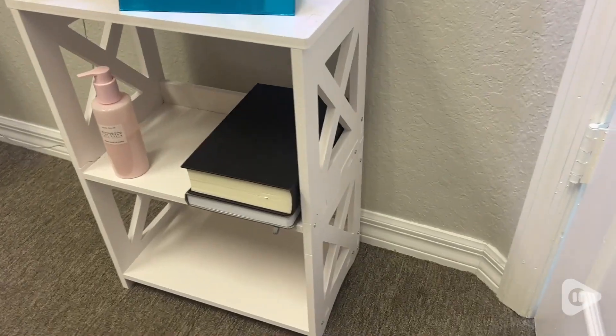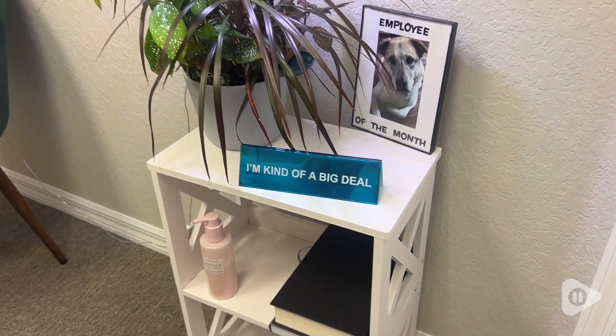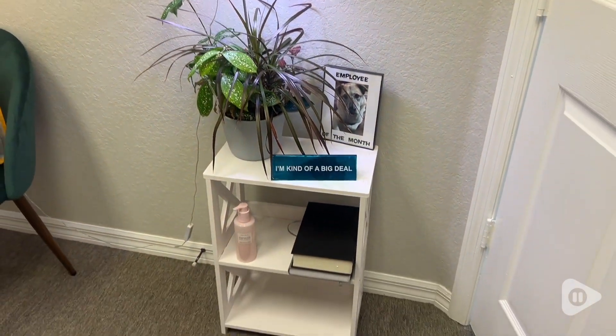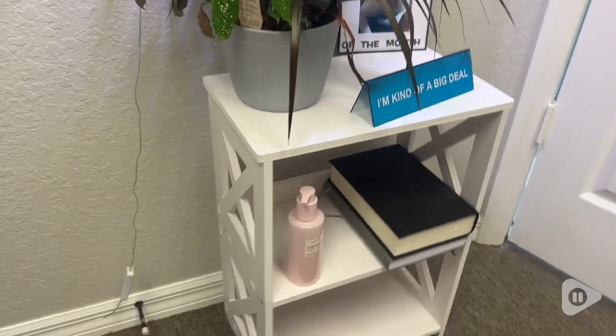Whatever your needs might be, this little bookcase side table I'm sure can fill them. It doesn't take up a lot of space, it's remarkably sturdy and very easy to put together. And the fact that it's waterproof makes it easy to keep clean as well. And that is my point of view.